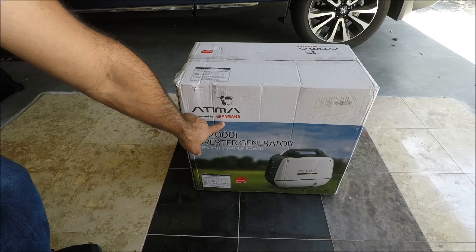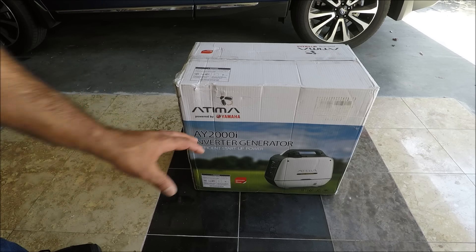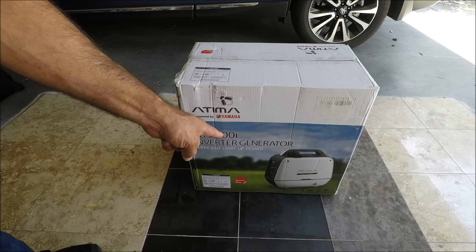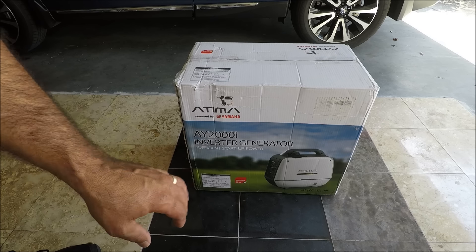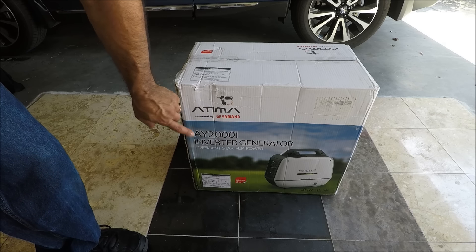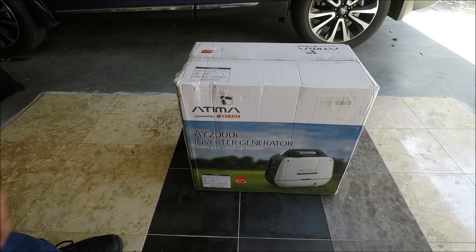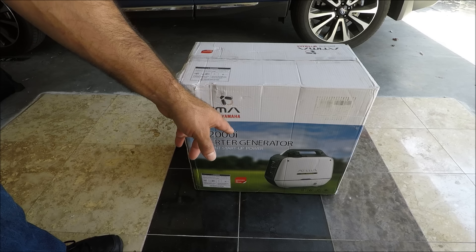This is a generator powered by Yamaha — it's the same engine I used to have in my greenhouse, my secret greenhouse which was built by Yamaha completely. But this one is paired up with Atima, carrying the same engine I used before, which gave me great service. That's why I purchased this one.